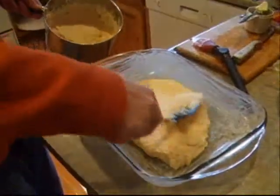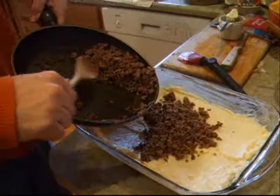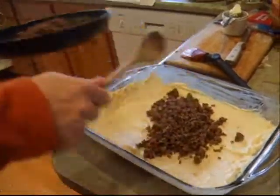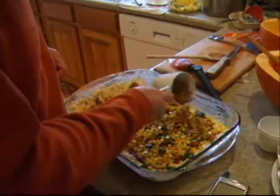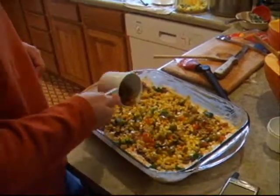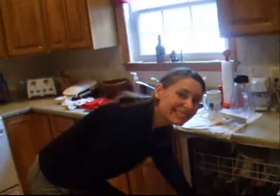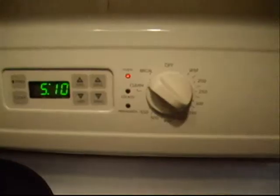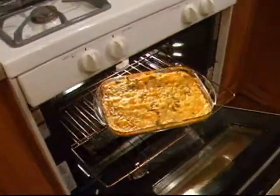Butter the pan, butter it up. Throw in the potatoes, throw in the meat, throw in the corn and the olives. Layer and repeat. Heat to 350 for about 40 minutes or so. Enjoy.